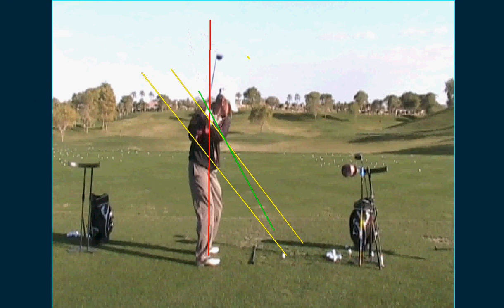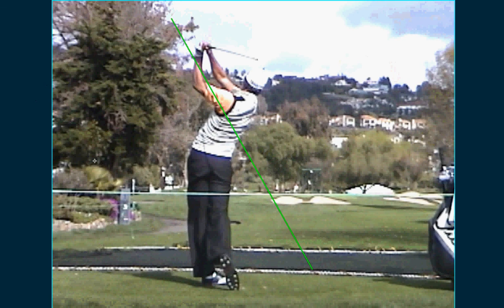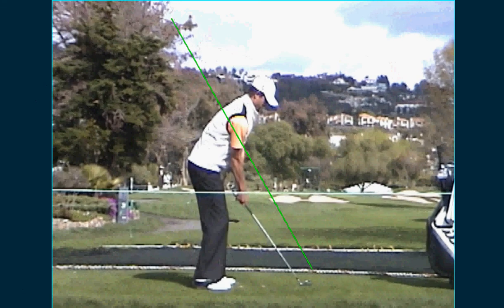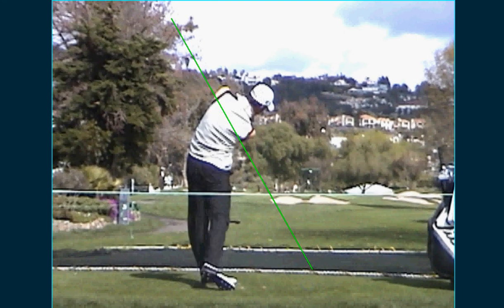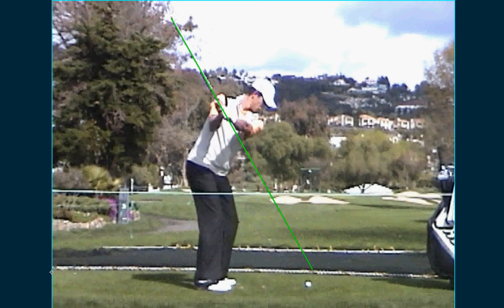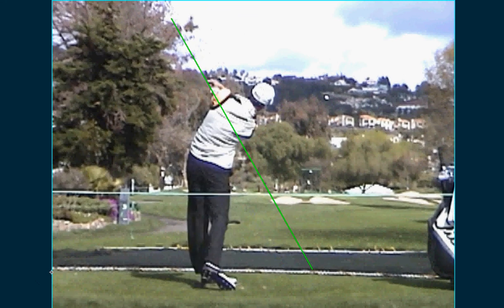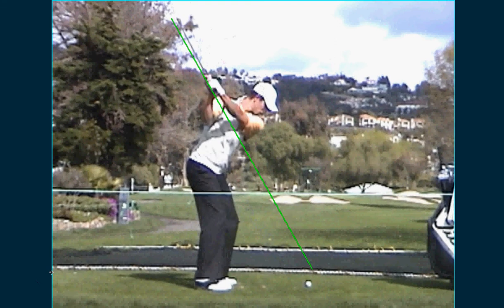So what I'll do is give you here - here's Adam Scott's swing - and you just mimic this action. Your hips are a little late, but I'm thinking if you get it on plane, then your hips will have the advantage of getting going earlier.